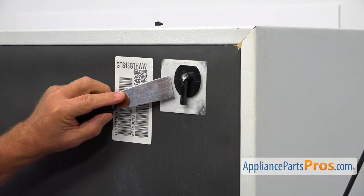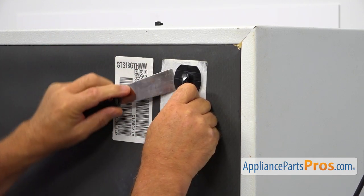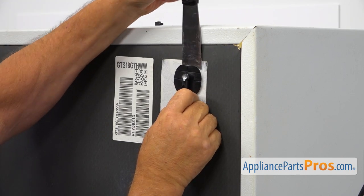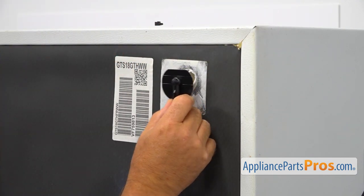Now I'm going to use the putty knife to free that fitting. It has a glue attached to it and it's glued to the surface of the fridge. I'm going to cut it off and pull it out.